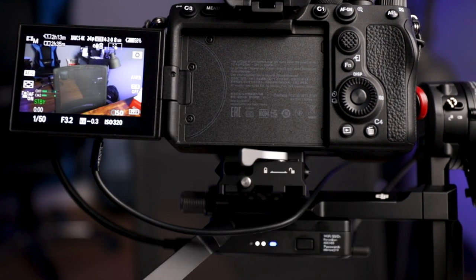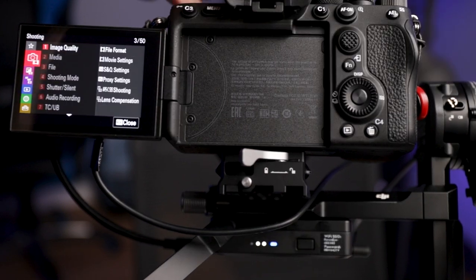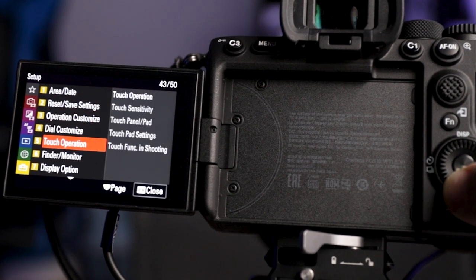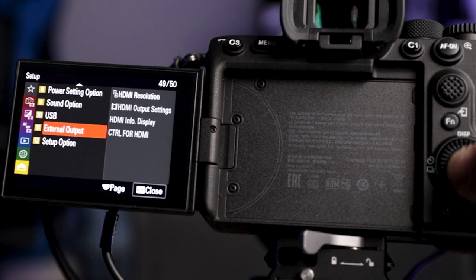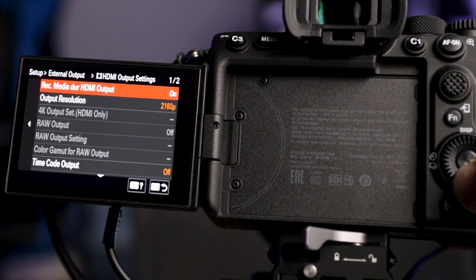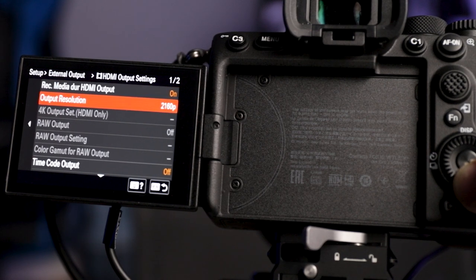Alright, here's where we're going to fix the problem. I want you to go into the menu, go down to settings, go to number 11 which is external output, hit enter, then highlight HDMI output settings, hit enter, and go into output resolution.